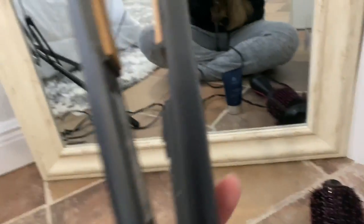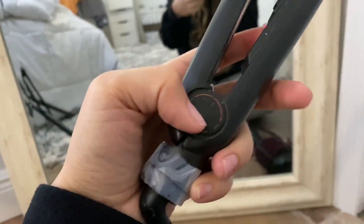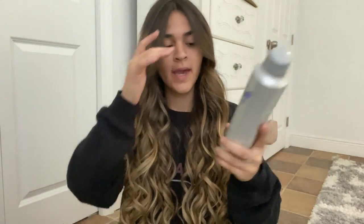The straightener that I have is so old — look, I even put tape on it. It's faded, it's the GHD. I don't even know the exact model but it is so good. I just finished my hair. Now I'm just going to run my fingers through it, break up some of the curls, and apply some hairspray.